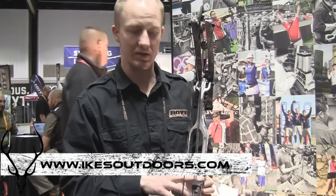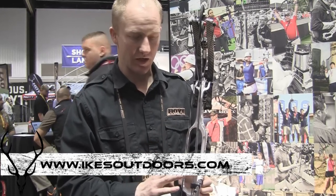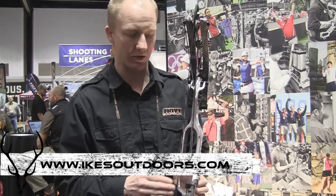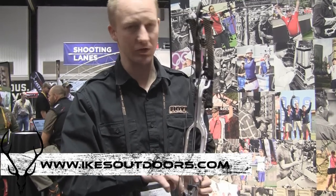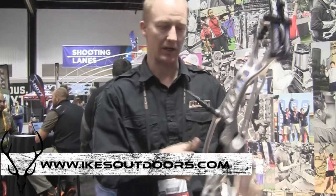It's adjustable — it's got four positions. The factory position is just nice and straight. It comes with three degree, six, and nine degree adjustability. You loosen these T-set screws, adjust it over, tighten it back down. You can play around. It helps with the tune of the bow, how well it points, and also depending on your arrow size.